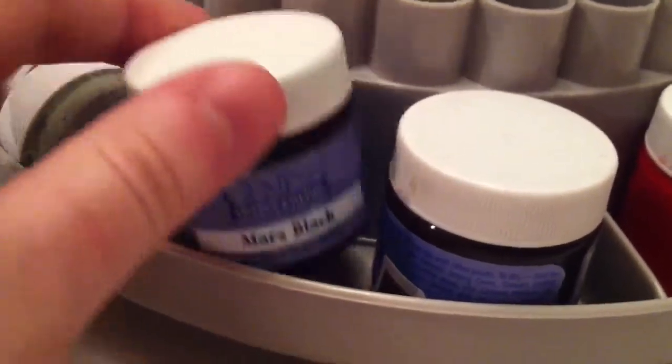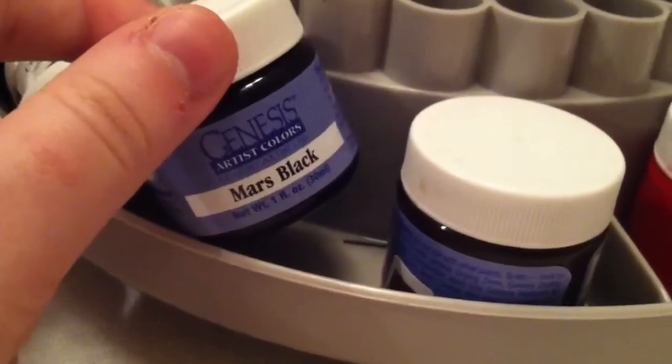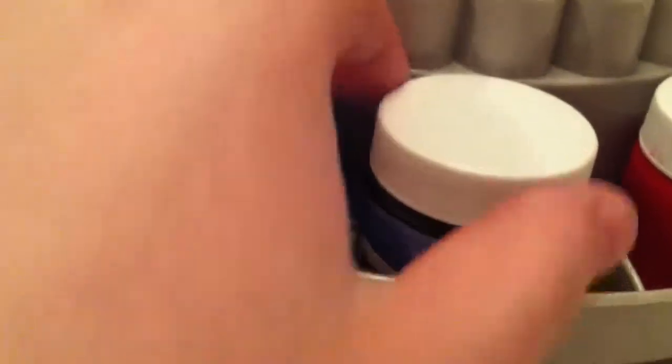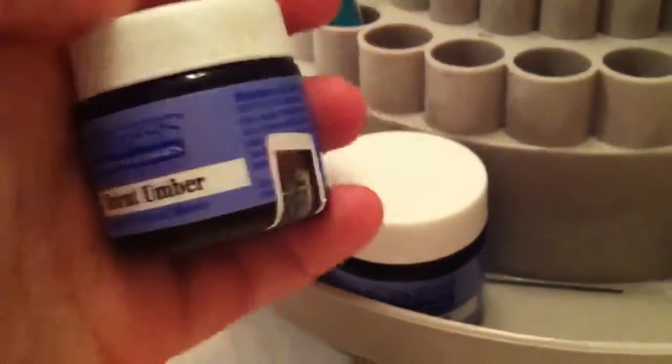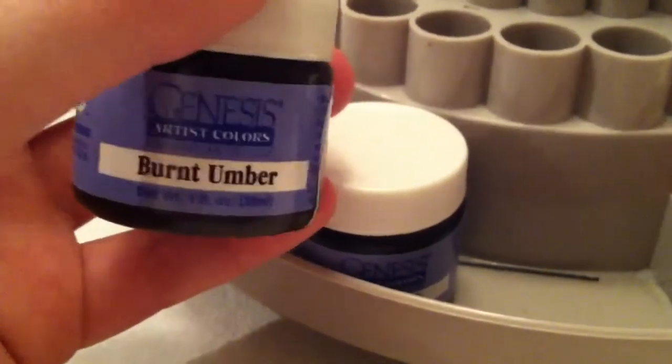Mars black is only for hair, and occasionally I'll add it to the crease color if I'm trying to darken it up. I also have burnt ombre which I use to warm up the doll's coloring, but I find that I prefer brow brown to burnt ombre because it has a more golden color that I really like.